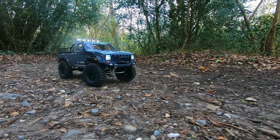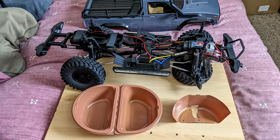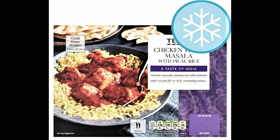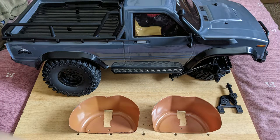One other thing that the High Rock was crying out for was inner fenders. To make these I used a tub from a ready meal, and I started by marking out where the shock absorbers and the fixing points to the chassis would be, and then cut them out.